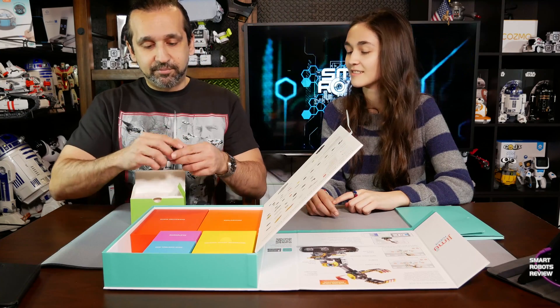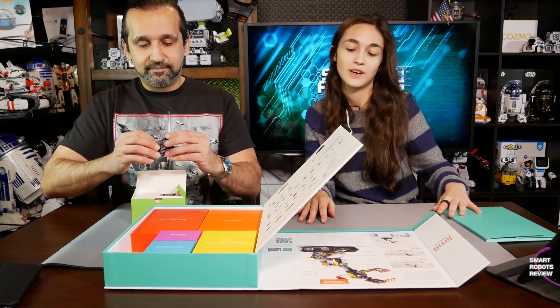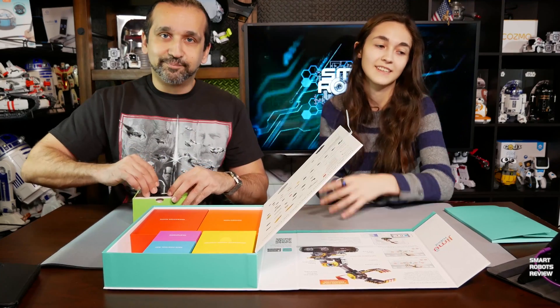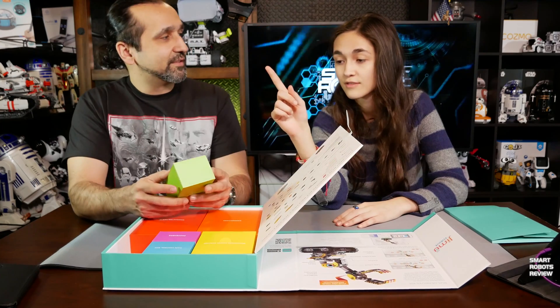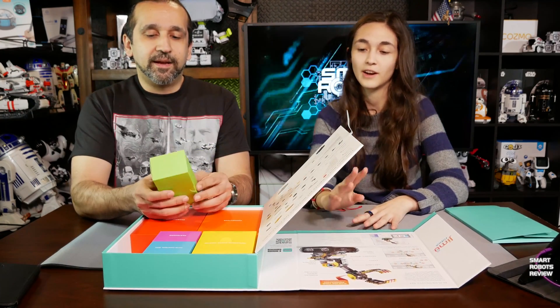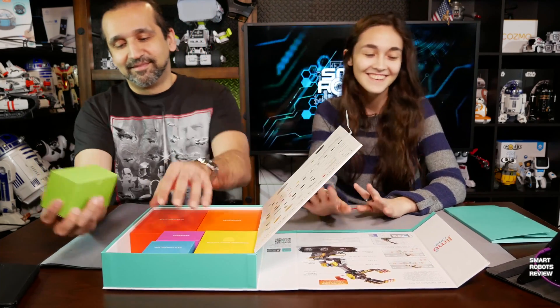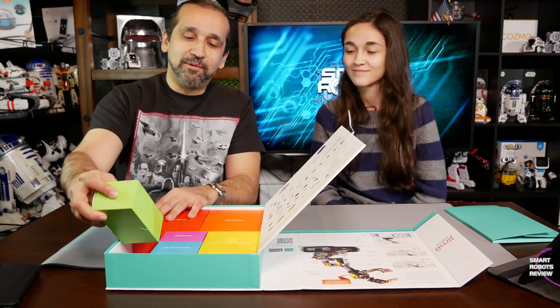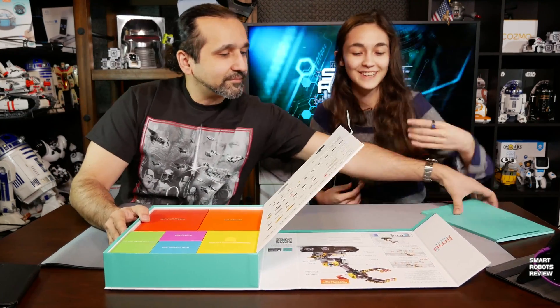How long do you think it's going to take to put this together? I'm going to say one hour and a half — that's ambitious. My guess is two and a half hours. So somewhere between an hour and a half and two and a half hours. I want to play with it, so let's get to it.